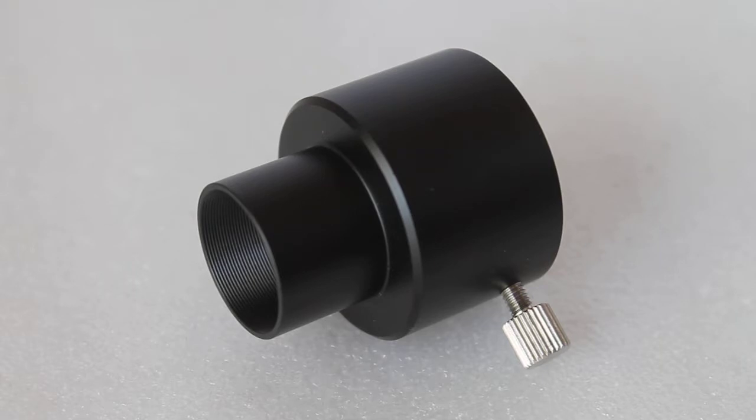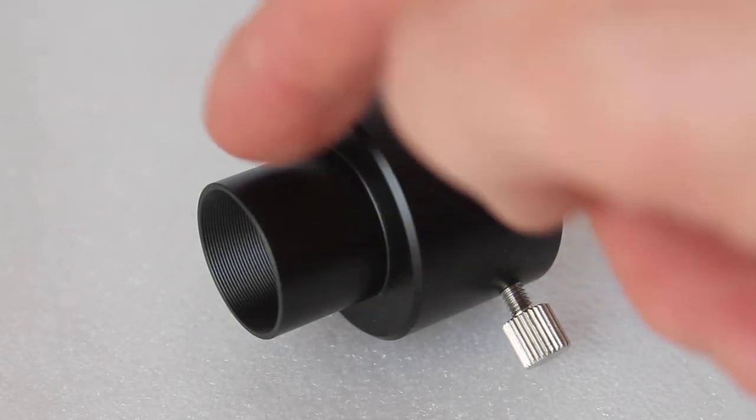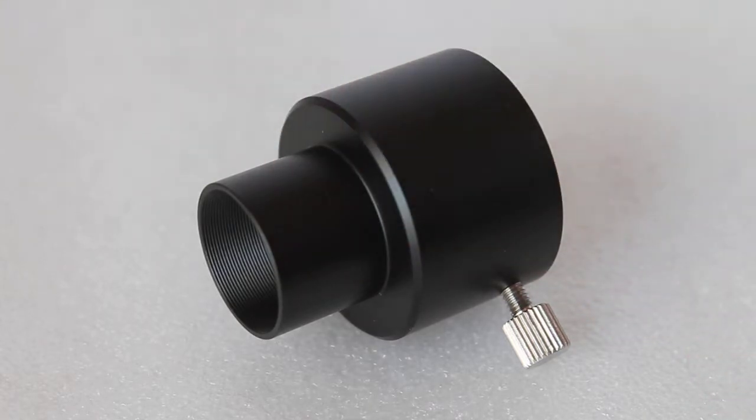So why do you need one of these? Some older telescopes have the old 0.96 inch barrel size. You may have a nice telescope and you don't want to get rid of it — it's got really nice optics — but you want to move on to 1.25 inch eyepieces.